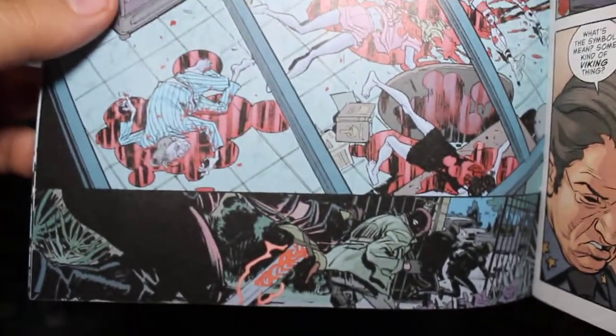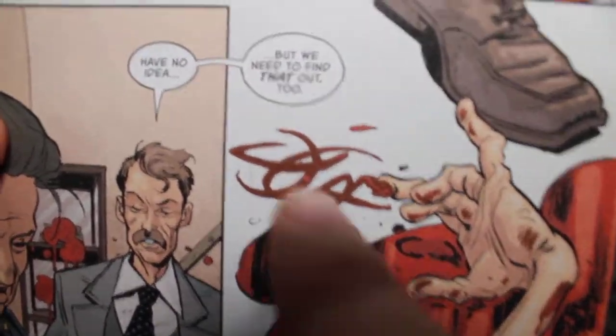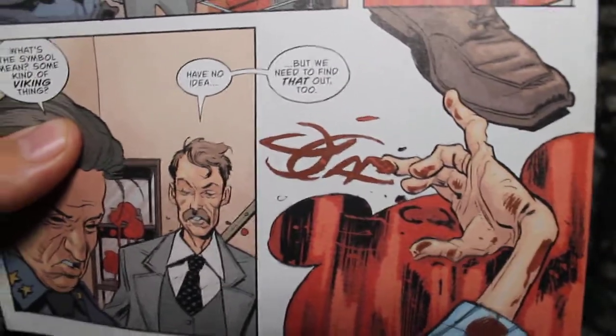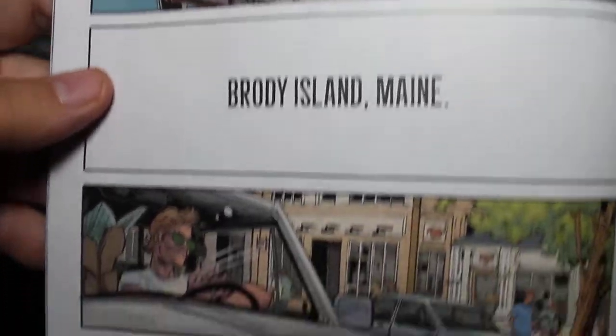Those people all die in a pretty good and gory scene. There's actually a cool head explosion on the previous page. The police get there and the guy who is about to die scrawled a symbol in the floor, and they have to figure out what this symbol means, what's going on, who are these thieves, and what is the new weapon. Then we jump to now in 1984 — about a year later — and now we're actually on Brody Island.